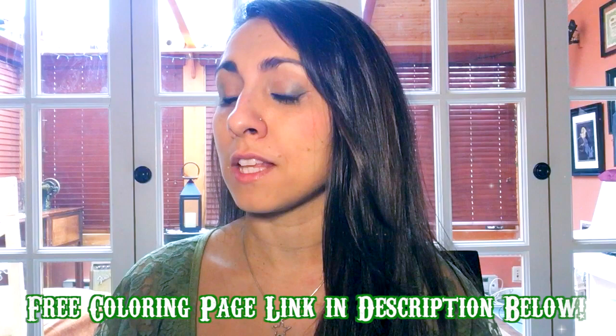I just wanted to let you guys know that this coloring page will be available for free. I will link it down below. Without further ado, let's draw some leprechauns.